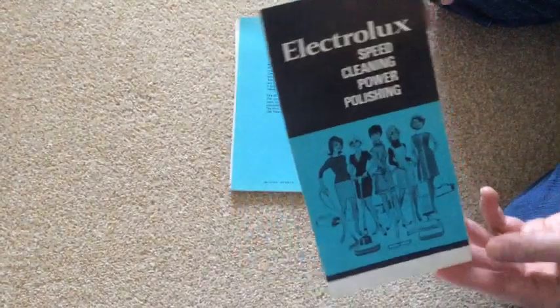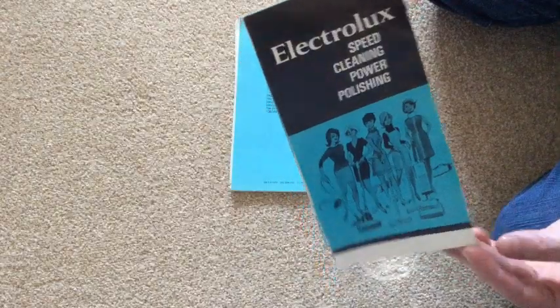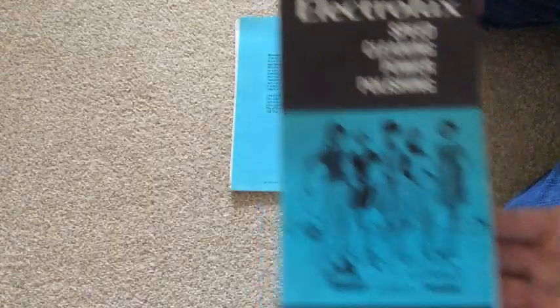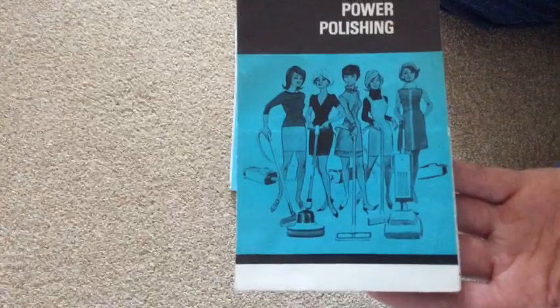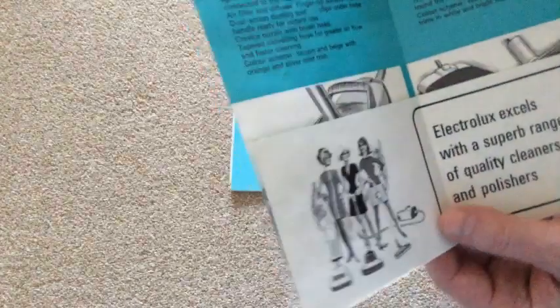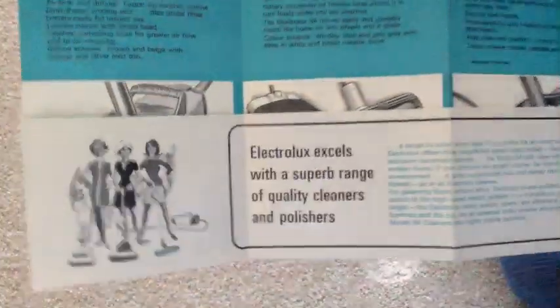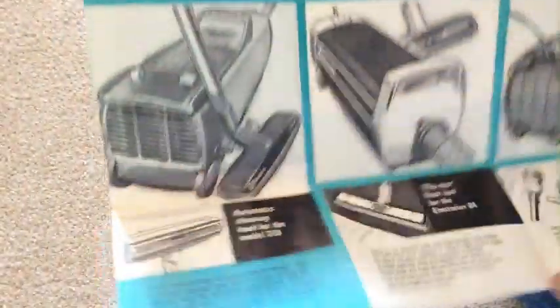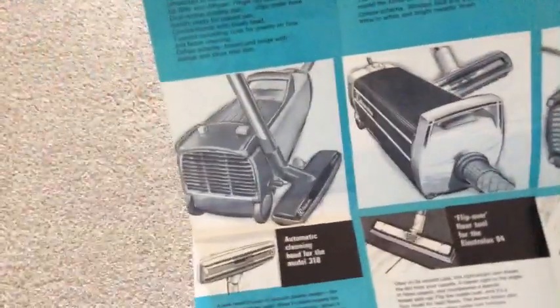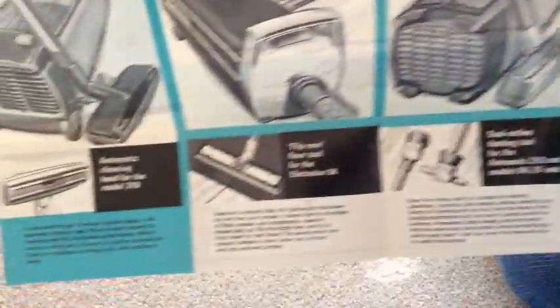Oh, I didn't pay for that either — Electrolux Speed Cleaning Power Polishing. I might do proper videos of these. I'll scan them in and do — you know, because this is just a quick live jobby. Oh, I've got a viewer! I've got a viewer! I'm sorry if you've commented — I've not been able to see what you're saying. Oh look at that — I didn't expect that, that was a freebie. I'll have to thank Howard.